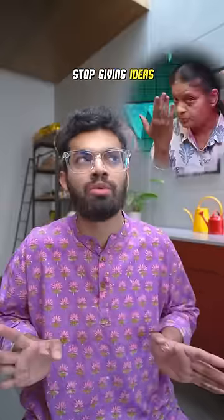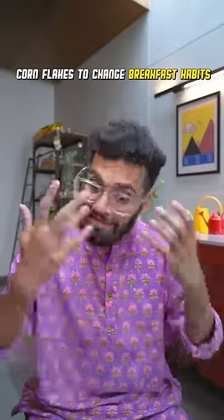Cornflakes dosa ready! Wow, can't wait for you to try chakos dosa now. Stop giving them ideas. Yeah, mom's right. Cornflakes came to India to change our breakfast habits, and instead we changed cornflakes and their destiny.